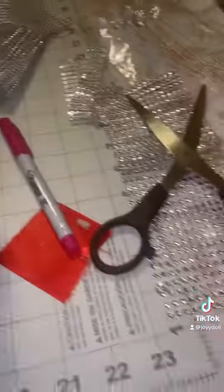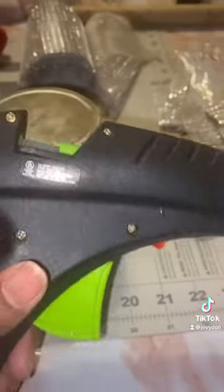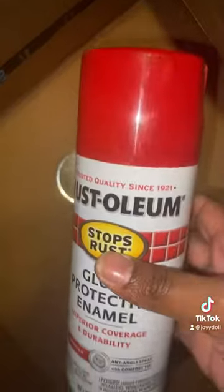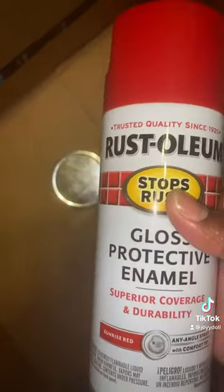I used my bling wrap from Amazon, my scissors to cut it, and my hot glue gun to glue it on there. If you want to be extra like me, you can spray paint the top. I used some red spray paint.